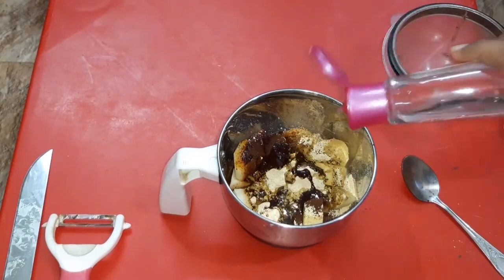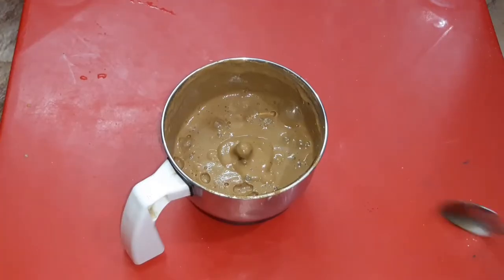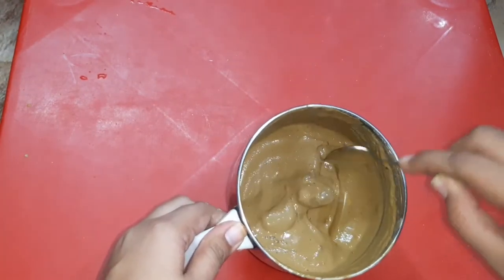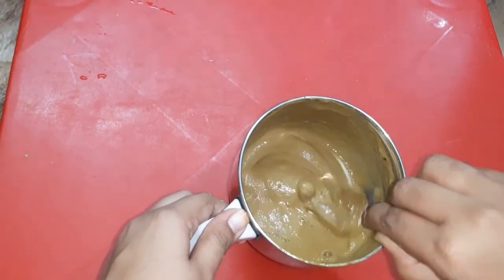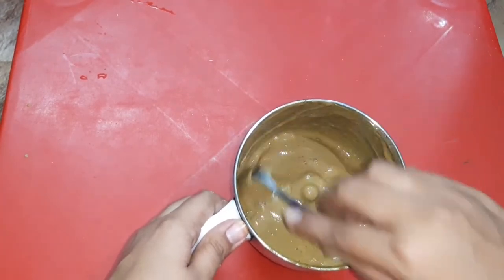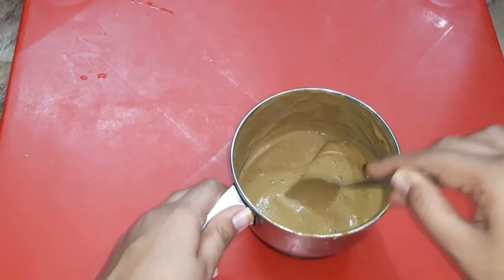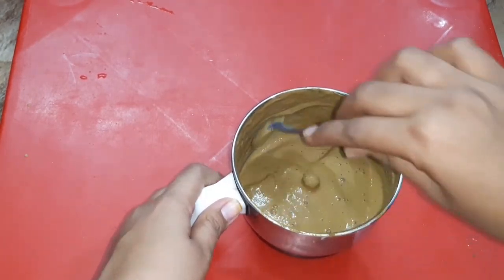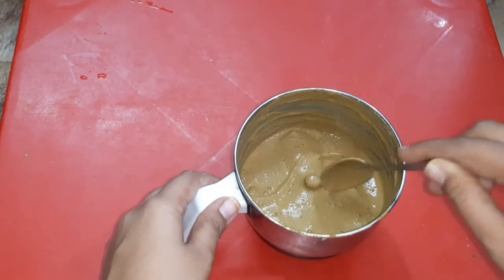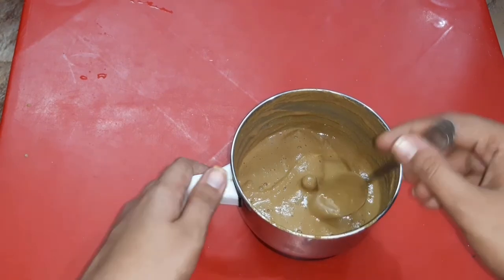Now I will make a thick paste. You can mix it well and adjust it. There should be a good consistency. This is also a creamy cream. We will apply it easily to the face, back neck. We will tie the hair to the side.